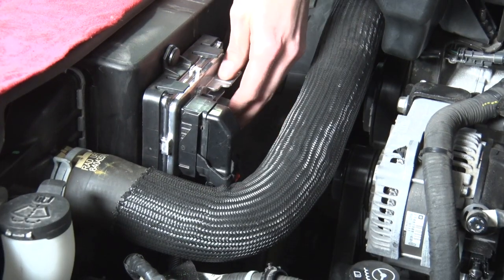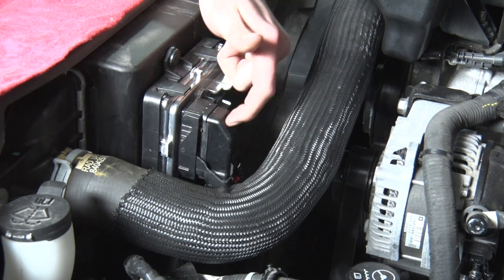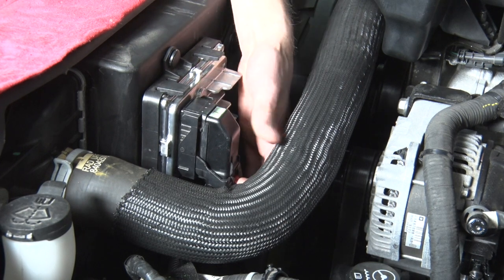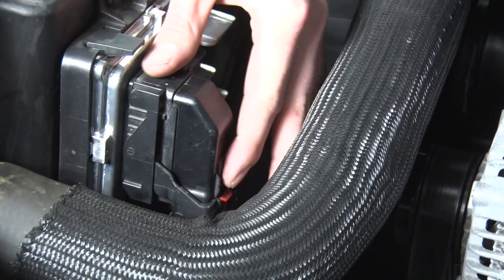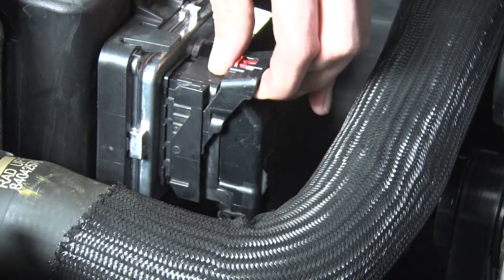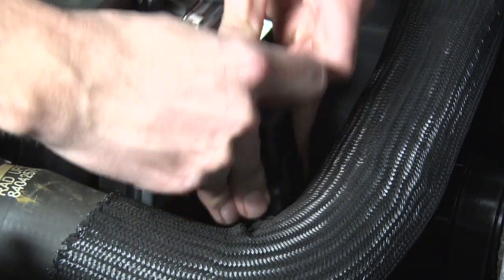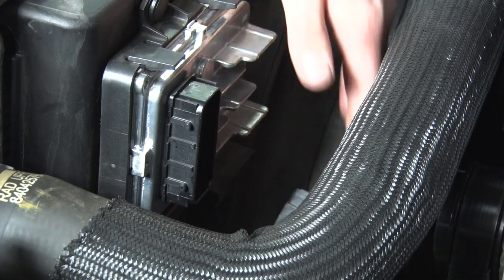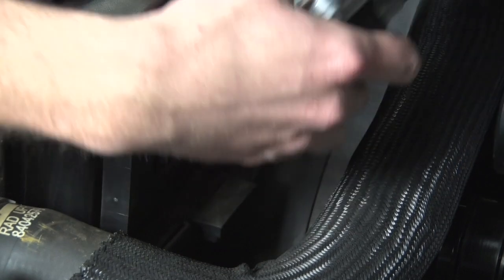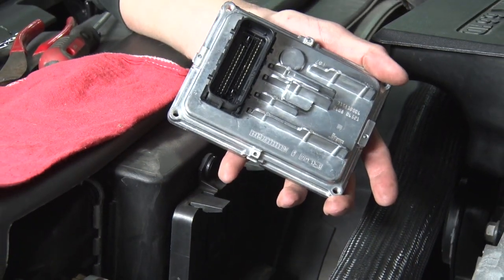Alright, so right here we have our factory TCM installed. I'm going to walk you through the steps on removing it. First step is we're going to want to remove this connector here. On the back, there's a little red tab — you can slide that up with your finger. If you push down on it, the lock will remove itself, and then slide it out and gently just kind of weasel that off of there. You can just let that hang down. Pull the TCM — there are two pins right here — pull up and you have just removed your factory TCM.